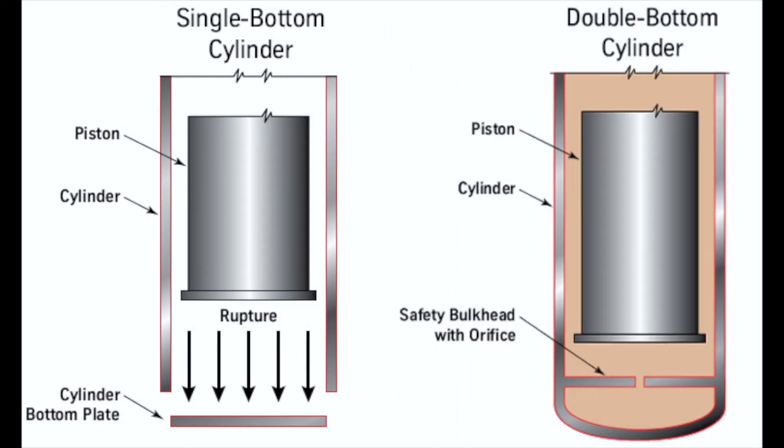If you look at the two diagrams showing the single bottom cylinder and the new double bottom cylinder, the new cylinder design features a bottom plate plus a safety bulkhead equipped with a relief orifice. The orifice is designed to limit the speed of the elevator's descent should a single bottom plate rupture occur.